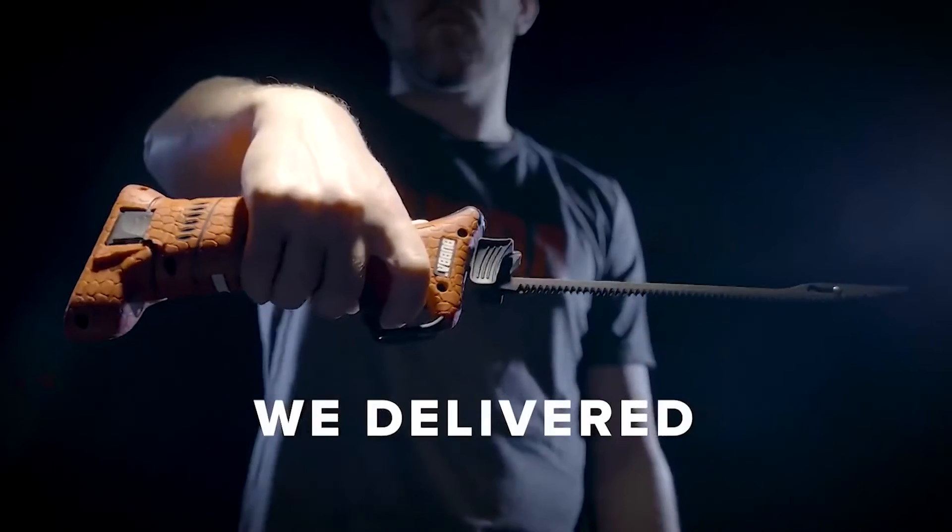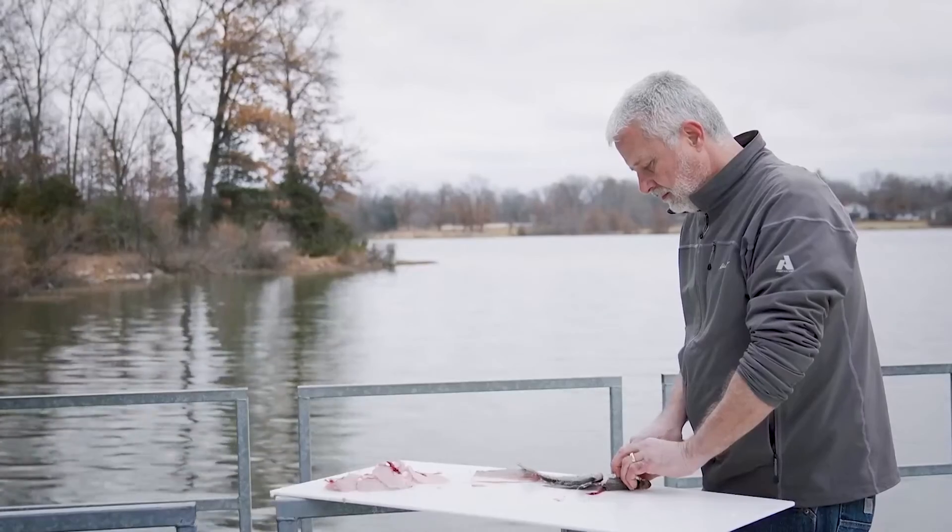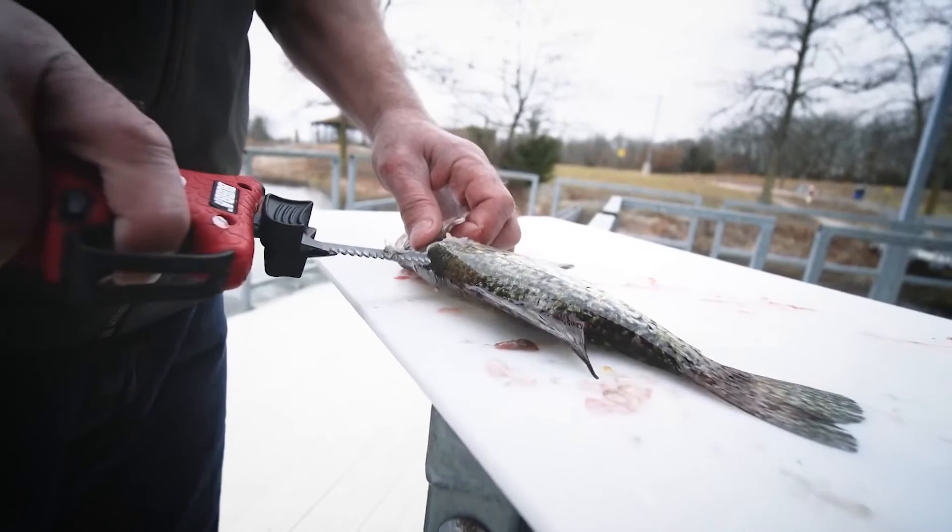This was our electric fillet knife video — I hope you liked it. If you liked it, please like, comment, and of course subscribe to this channel. Thanks.